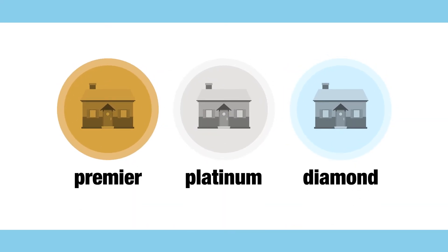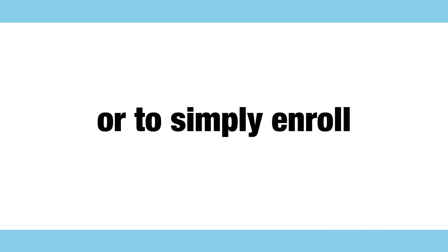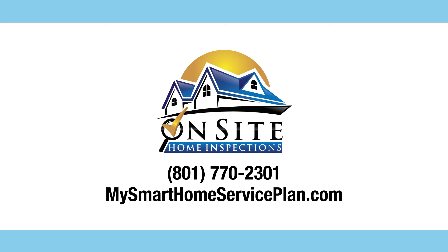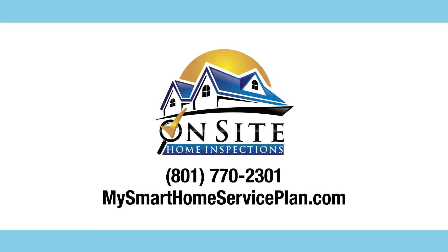Starting at $29 a month, our Smart Home Service Plan can help you rest assured that when the time comes, you'll be covered. On top of that, each plan comes with a free annual home maintenance review.